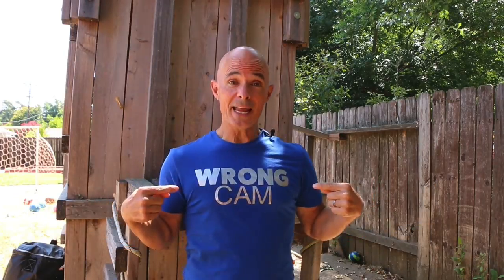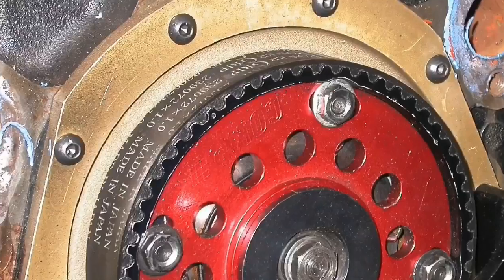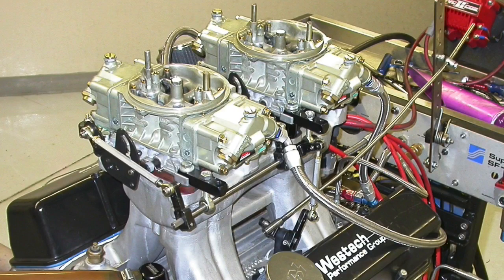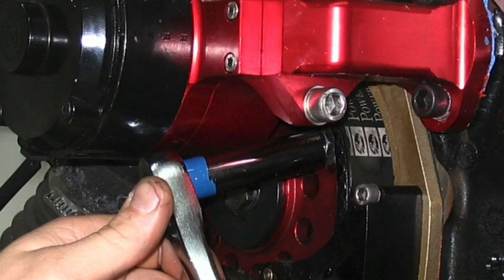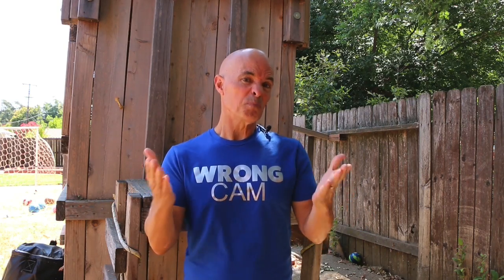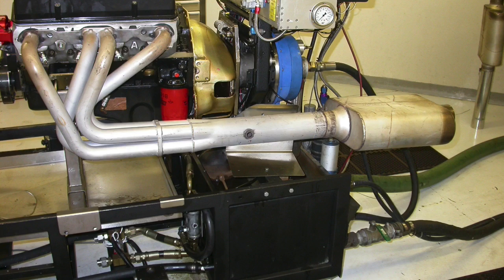What happens if we have the wrong cam in our small block Chevy? Can we advance it? Can we retard it? Can we make it better? In this video, we're going to take a look at cam timing on a tunnel ram small block Chevy — what happens if we advance the cam, what happens if we retard the cam, and what happens if the cam timing is already pretty good. As a bonus test, I also removed the mufflers. Those results are definitely going to surprise you. Let's find out what happened.